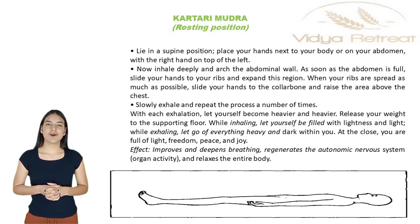This practice improves and deepens breathing, regenerates the autonomic nervous system and organ activity, and relaxes the entire body.